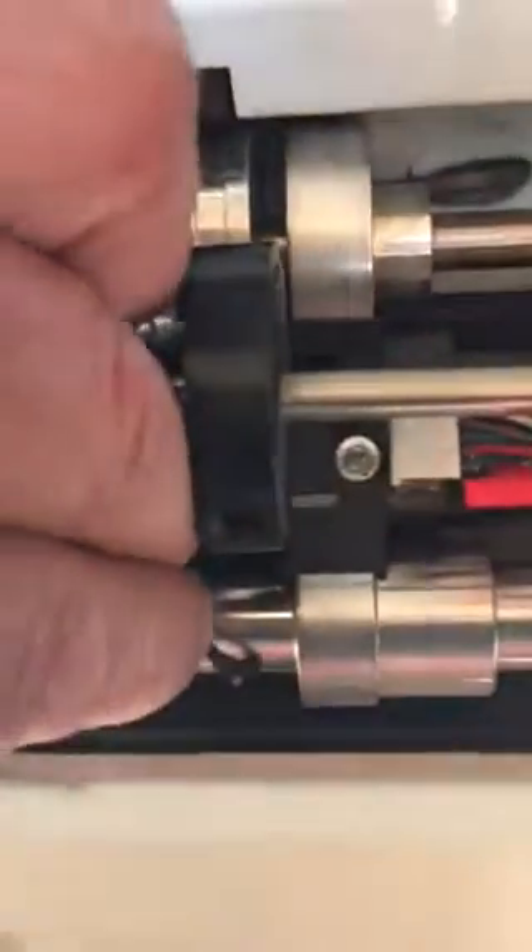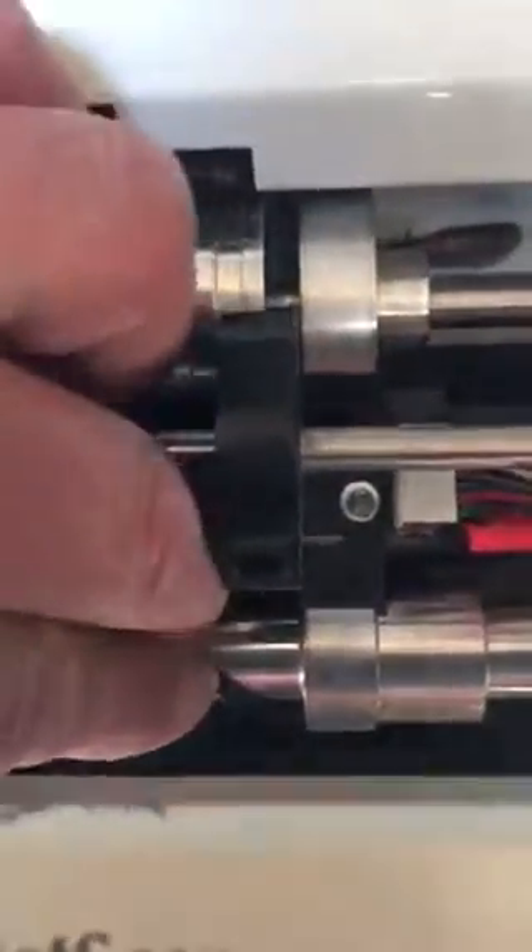I'm gonna put it right back in. By the way, it sounds like this humming noise actually got worse than it was before. I'm gonna turn the unit off again.